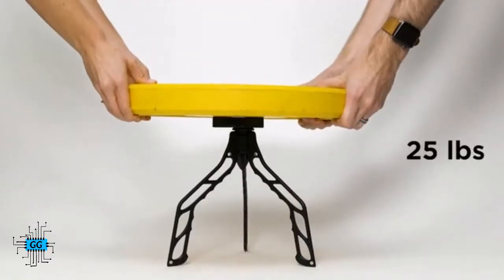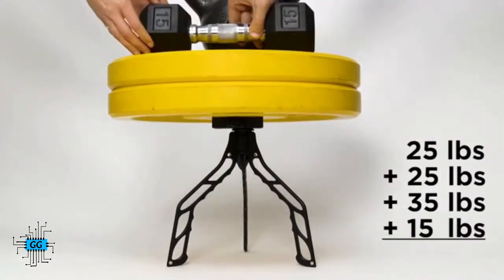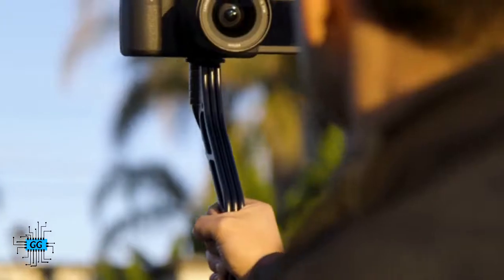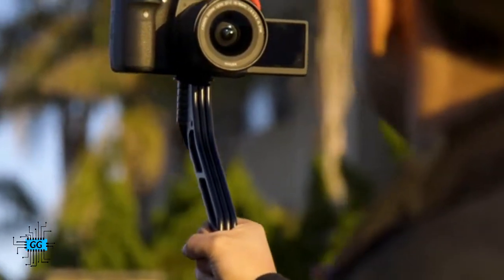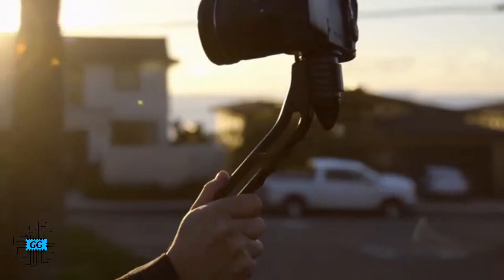SwitchPod is built to last. It's made with an aluminum alloy, not plastic, so it will hold whatever camera, lens, and accessories you put on top of it. Yet it only weighs 11 ounces, or 315 grams. That's less than your morning mug of coffee — minus the coffee.